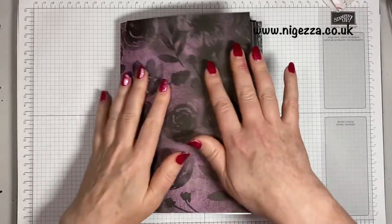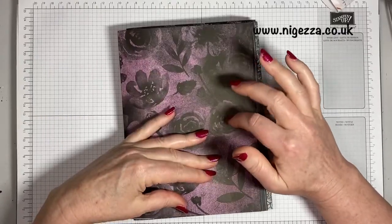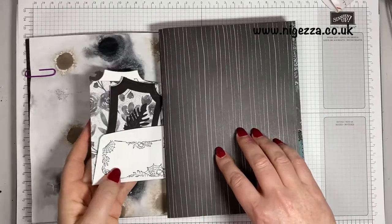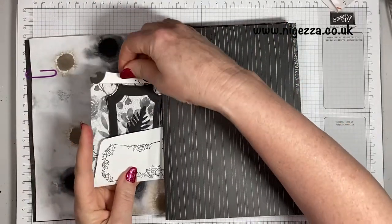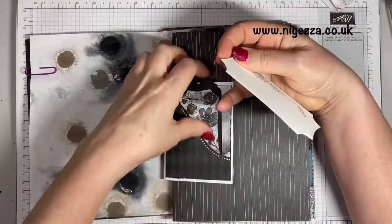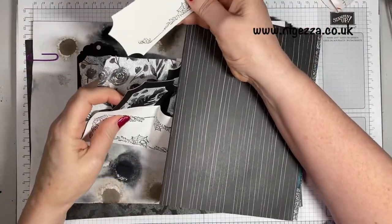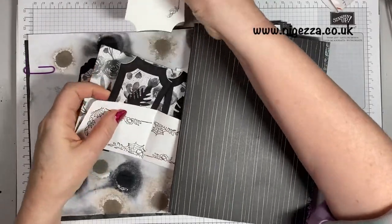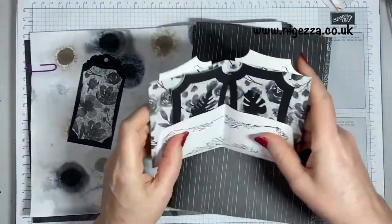Hi, it's Jez here from myjezza.co.uk and I'm here with another episode in my gothic junk journal. What we're doing today is this fold-out envelope with a very hugely stuffed pocket here. There's a pocket on the front — I think I need to cut a little thumb hole there, and I was deciding whether or not it needs it. I think it probably does. I've just demonstrated that it does.